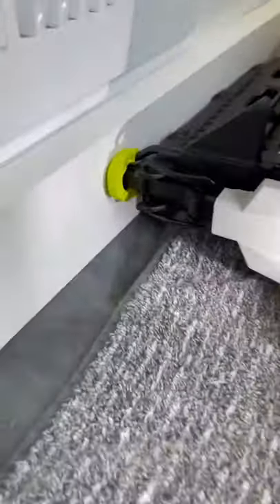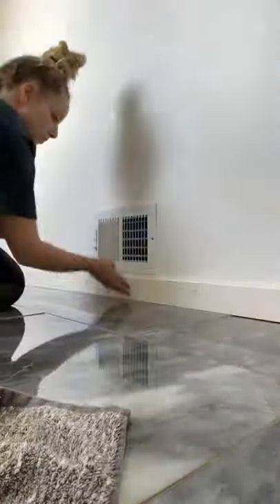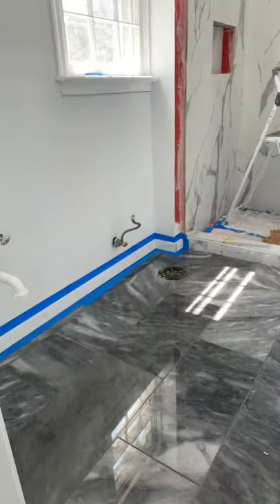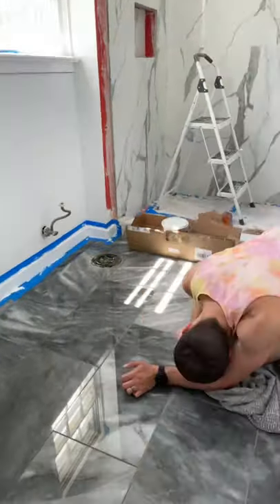Hot mess house renovation part 78. I started by nailing in the baseboards to the bottom of our walls, and then I filled in any of the little holes with some wood filler. I did wait for it to dry and then sand it, but I forgot to film that.